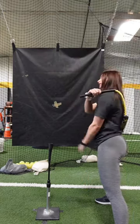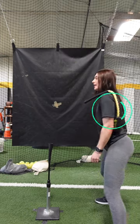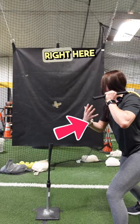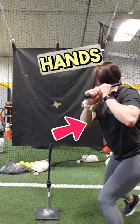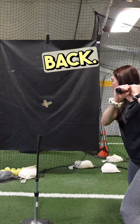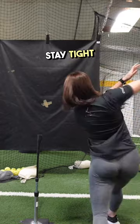The rope lays on your back like this. When this rope is resting on my back, I'm able to stay connected right here and not let my hands disconnect or let the barrel go first. Just keep the rope on my back — stay tight and through.